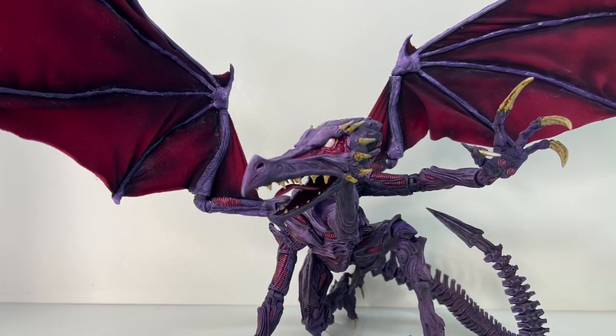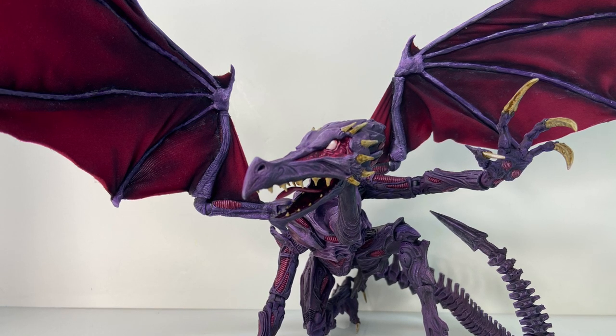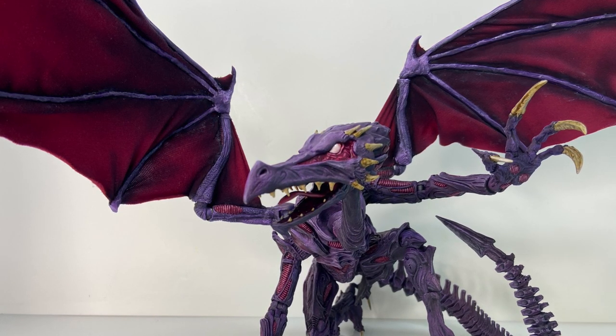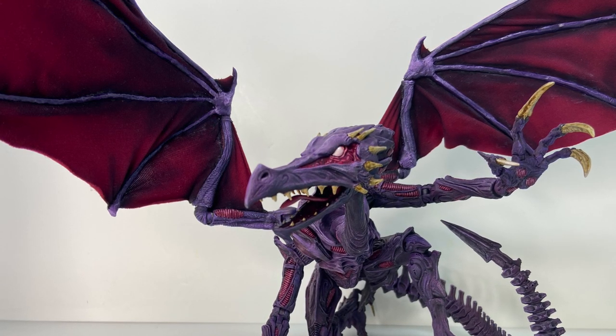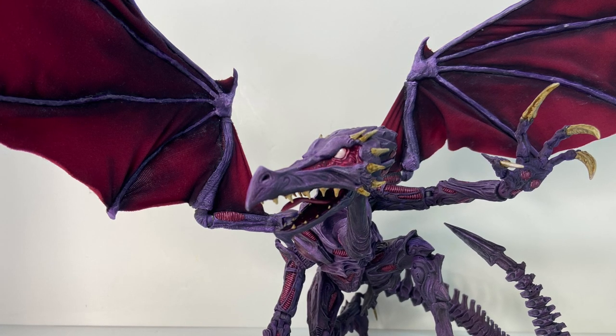The big challenges with Ridley were the wings and the head. The wings were actually the first thing I worked on for this custom — if I couldn't get these to work, I wouldn't be able to do the custom at all really. I didn't want hard plastic wings; I wanted the fingers to be posable and the membrane between them to be flexible. So I focused on using three flexible and lightweight materials.